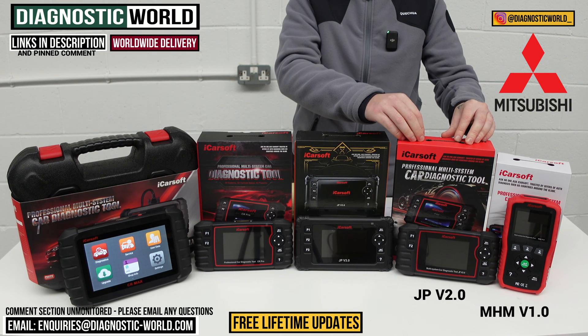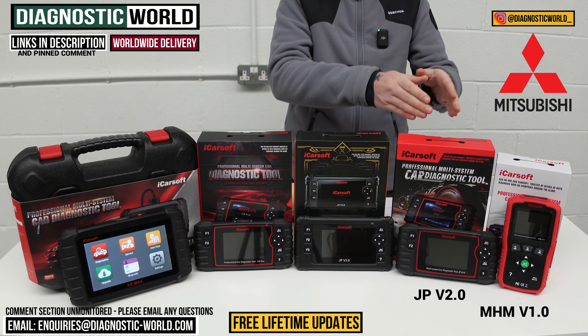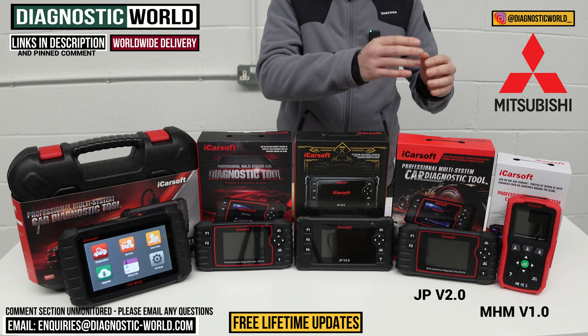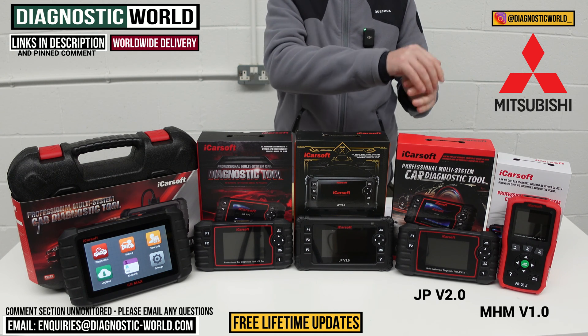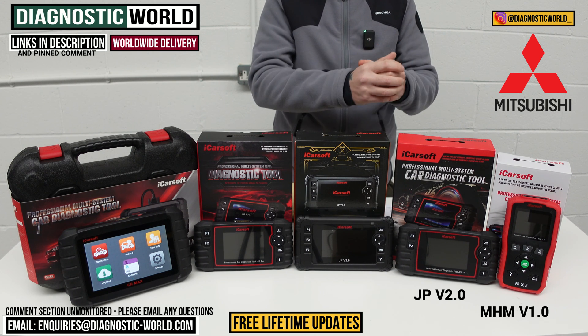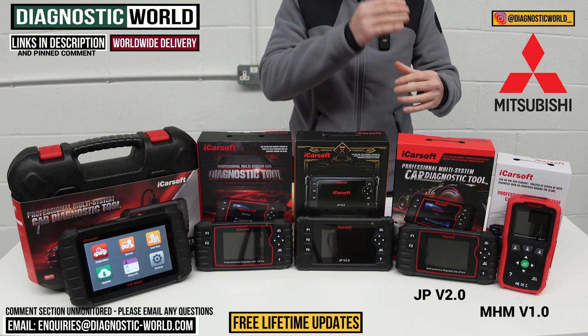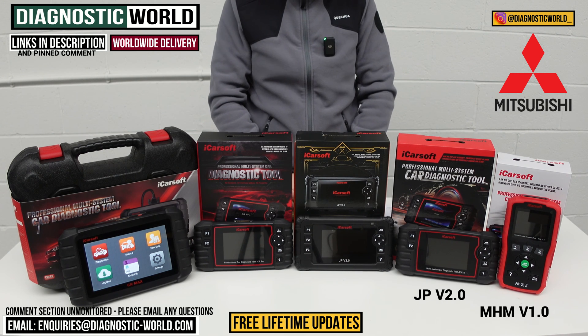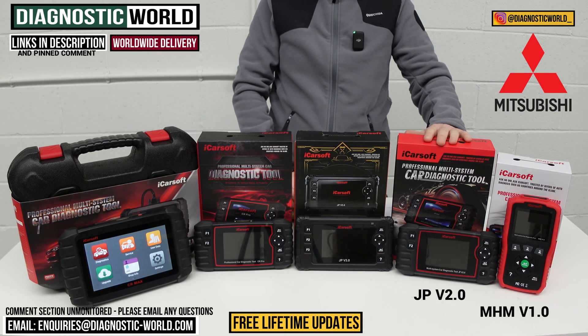It all really depends on your specific vehicle — it doesn't do all of those service functions for all Mitsubishi vehicles. We do ask you to check this, so send us an email with your VIN number and we can check to make sure which of those service functions will work on your specific vehicle. That's the JP version 2.0.